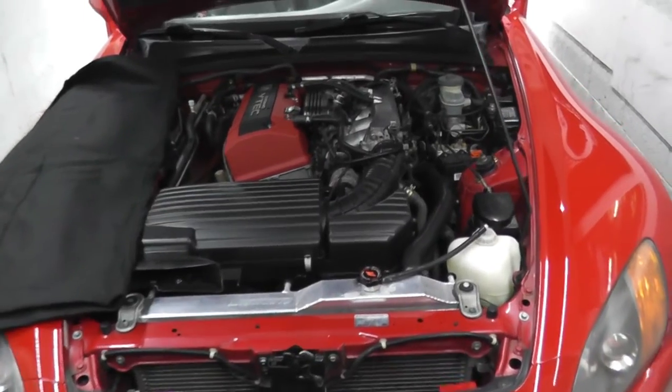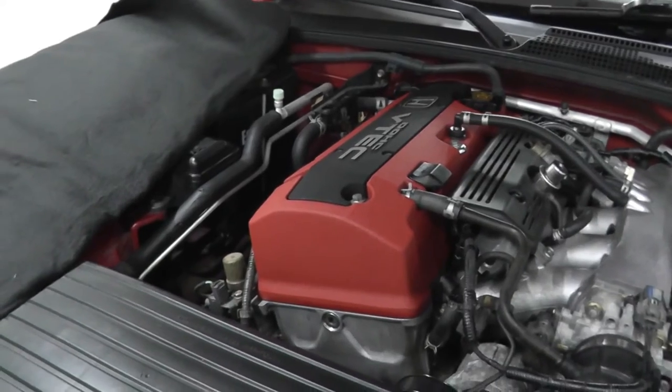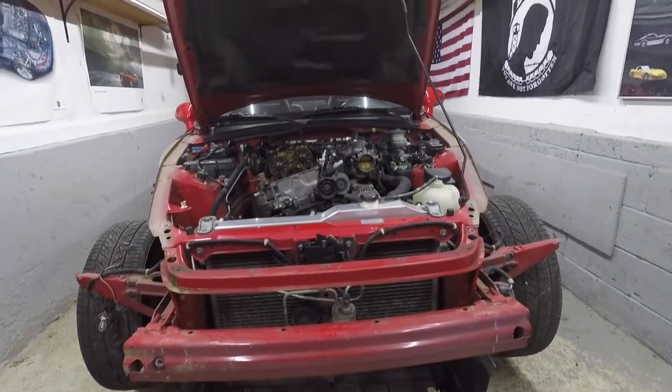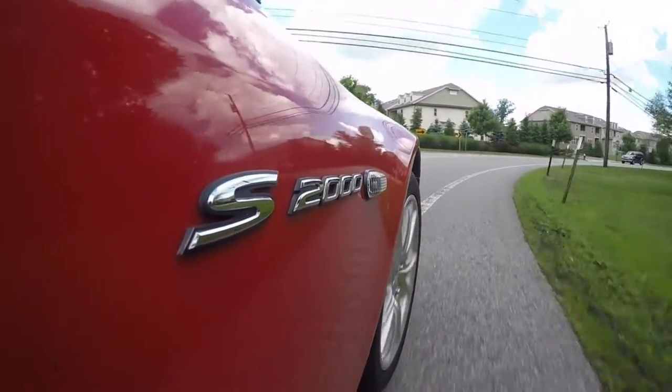This vehicle happens to be a 2000 model year with 170,000 miles. It's something I picked up around a year ago, and I'll include a playlist if you want to quickly see how I rebuilt this car.